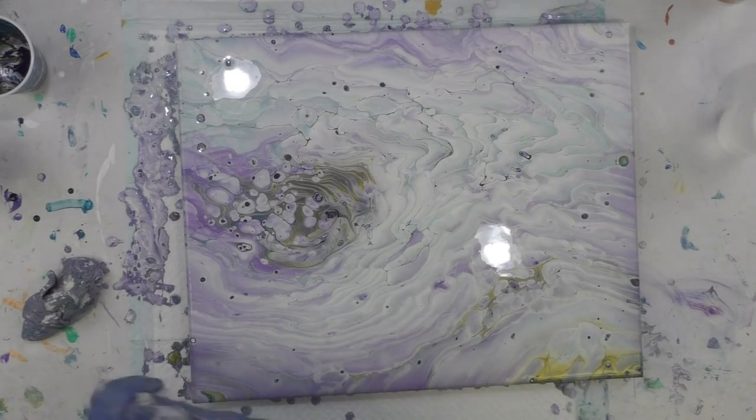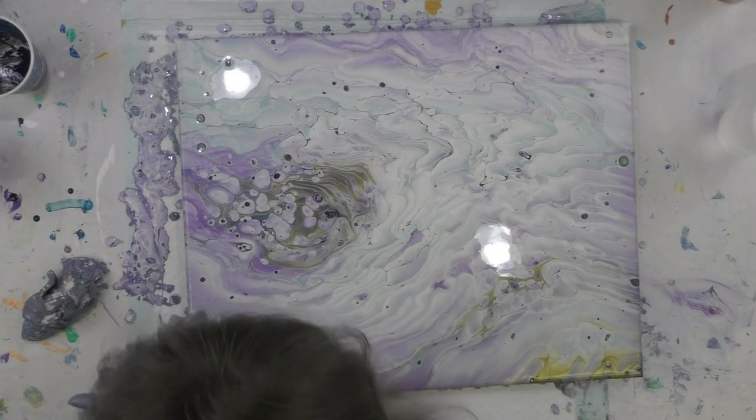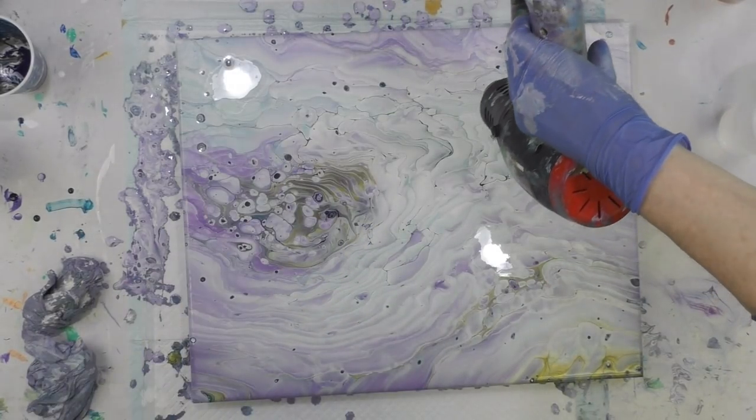I like this because the purple kind of came through on this one. My last one the turquoise blue came through; this one came through with a little bit more purple, so I'm actually really pleased with that. These little deeper spots didn't happen the last time, which is kind of cool. I'm going to heat it just to see if anything happens.